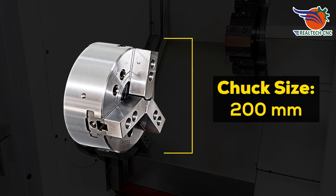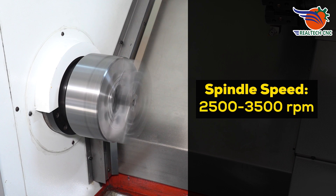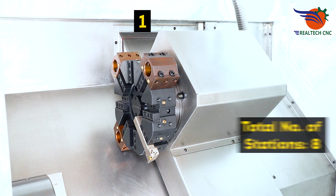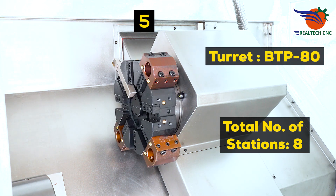Chuck size 200 millimeters, spindle speed 2,500 to 3,500 RPM, bar capacity 50 millimeters, swing over bed 440 millimeters, total number of stations: 8, and turret BTP80.